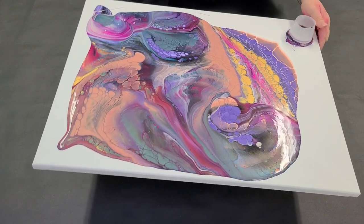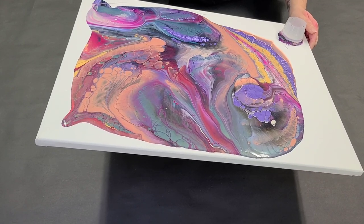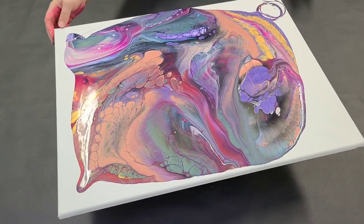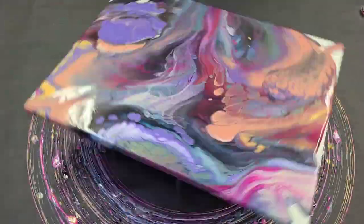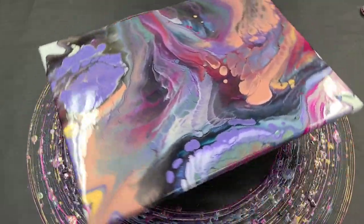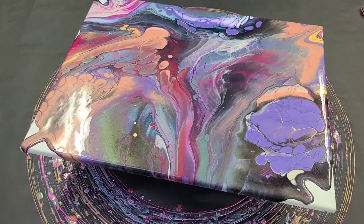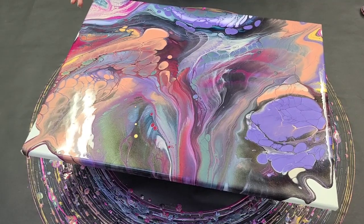This is a bit off-center, so I do want to tilt it just a bit this way, which I think will help it spread out more evenly. Okay, here we go. I am going to help it along on the edges here and then spin it lightly one more time.